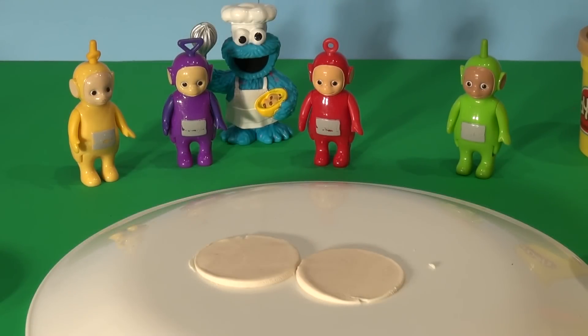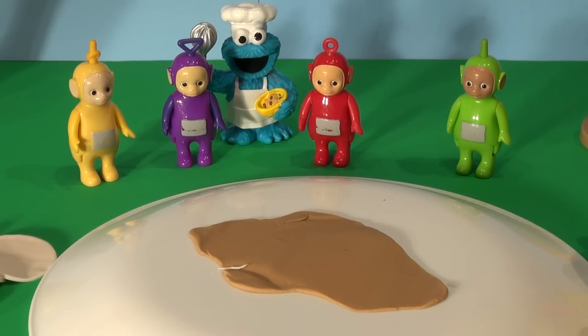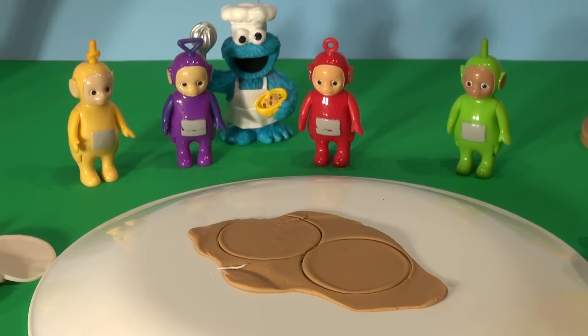Now we'll put them aside and get our brown out and make the brown. There's our brown piece of Play-Doh, and we'll roll that flat too. Okay, that looks flat enough. Now we'll cut out two circles again, and that'll be the top and bottom of our bun.